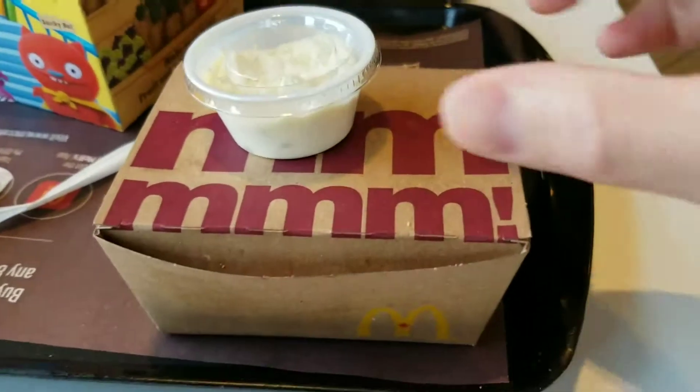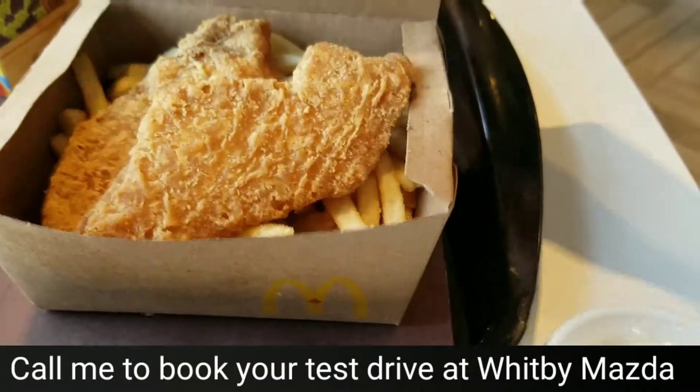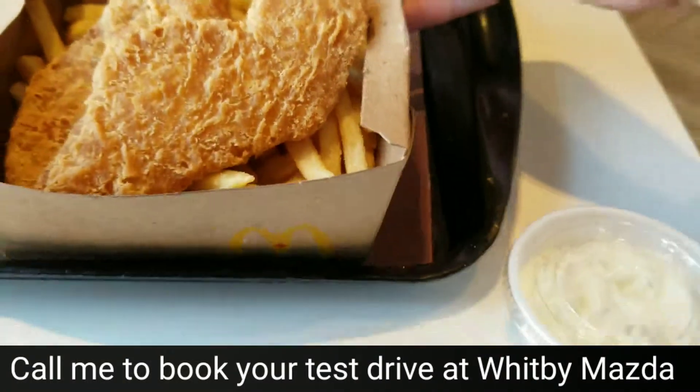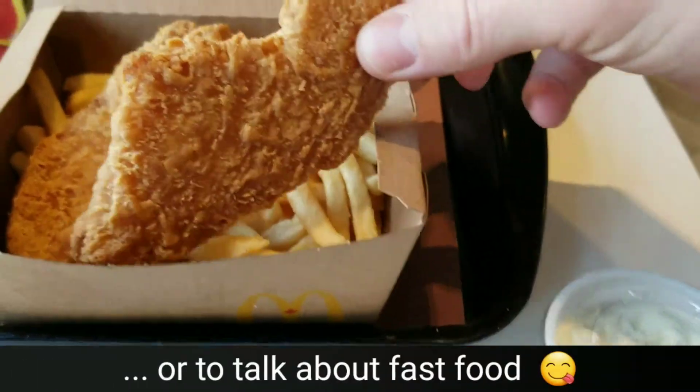So here is the McDonald's Fish and Chips. I opted for the tartar sauce. Let's open it up. And it looks like a giant chicken nugget with some french fries.